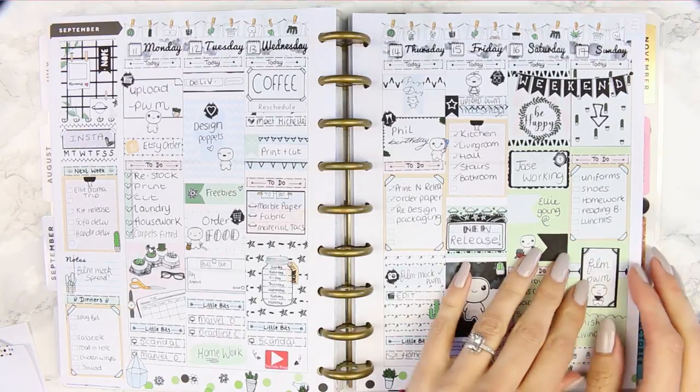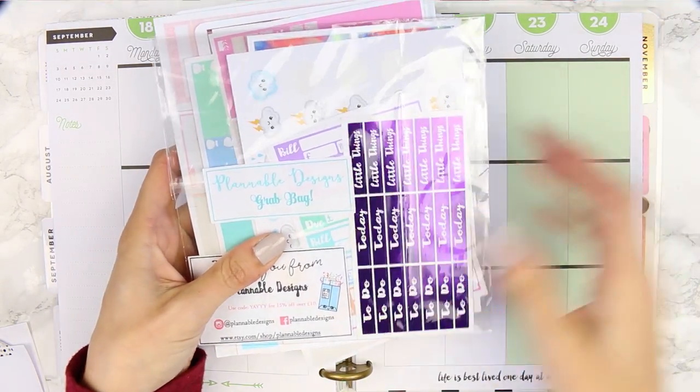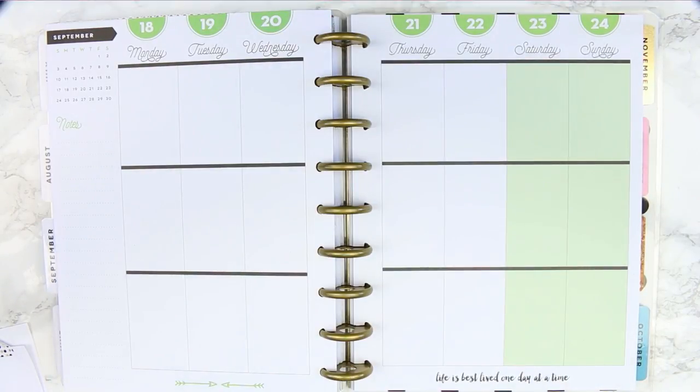Welcome back guys to another plan with me. So this week I'm actually doing a plan with me that you guys have been waiting for for so long, and it's with leftover stickers. So I've got quite a horde of it here, and I thought I would just go ahead and use leftover stickers this week.